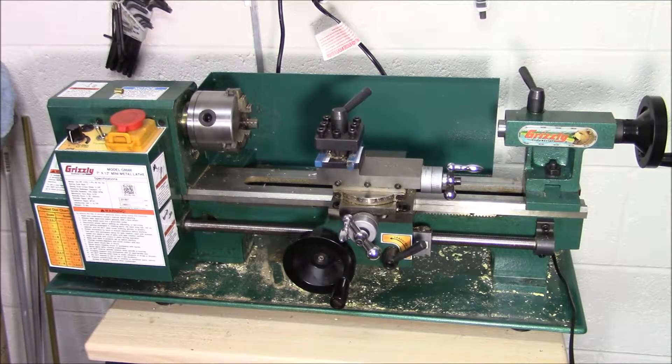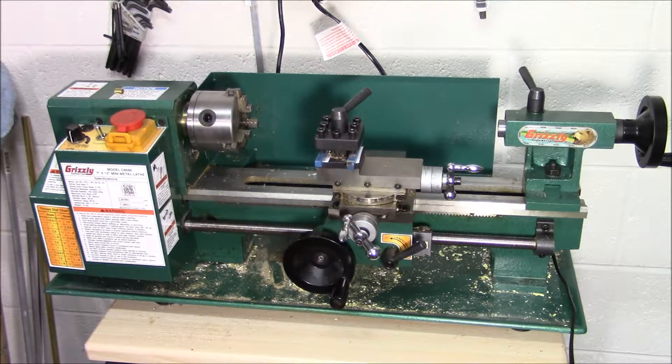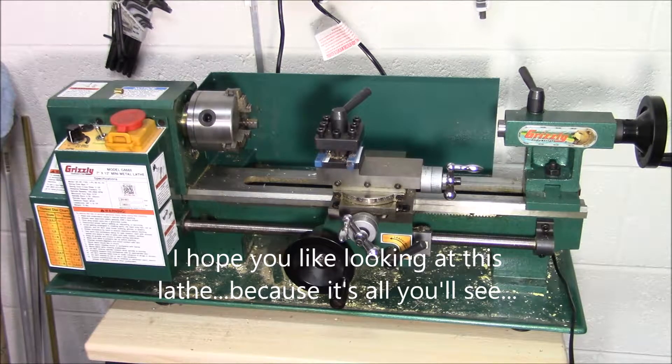This will be part one of I don't know how many parts — a quick overview of using a lathe, or in this case a mini lathe, for hobby and model making work. This video series was really pushed over the top by Colin Arthur's on the Scale Modelers Critique Group, asking members who have a lathe how often they use it and how useful they've found it. I've been meaning to do this, and typing out a whole response would have taken too long, so I decided to do a video.